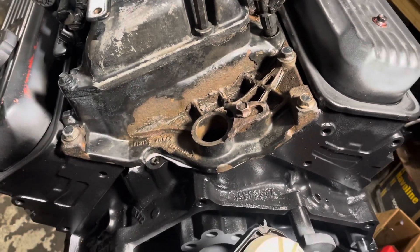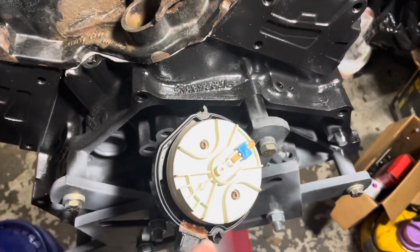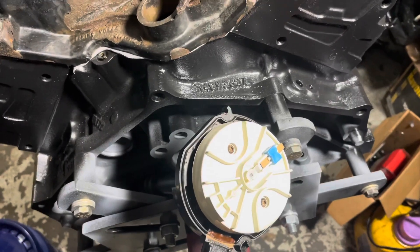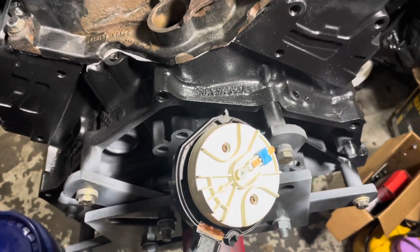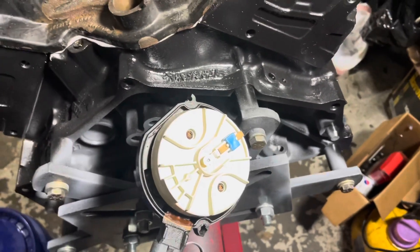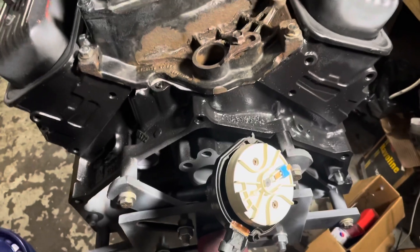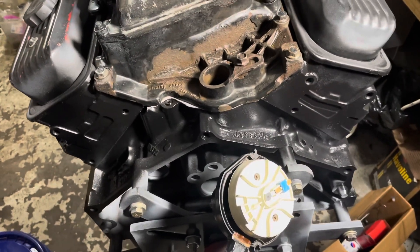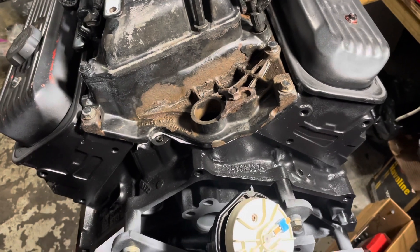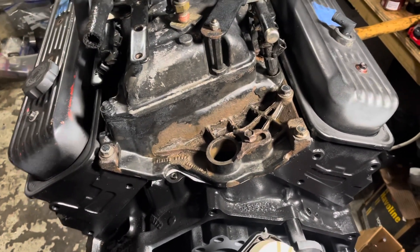It's roughly timed so that when the engine is set for number one at top dead center, this rotor right here is pointed towards the number one tower in the distributor cap. That's your rough mechanical timing — it makes sure that the spark gets to the right cylinder because the distributor still distributes that spark. So what I'm going to do is rotate this engine over, find top dead center on number one on the firing stroke.